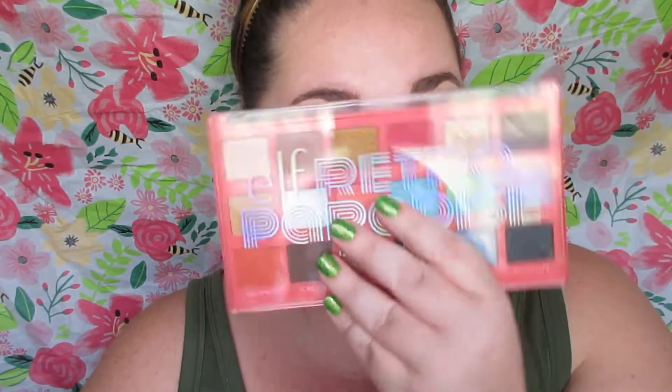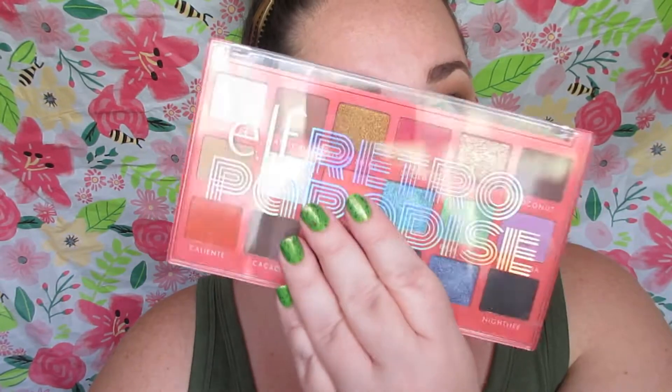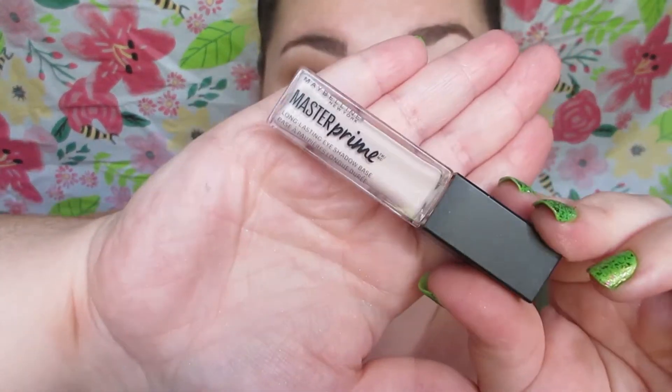Welcome back to my channel, I hope you all are having a blessed day. Today I'm doing another look using the Elf Retro Paradise Glam palette with a bold lip since fall is coming. I'm so excited, and I thought we would do a more neutral eye using the palette today.